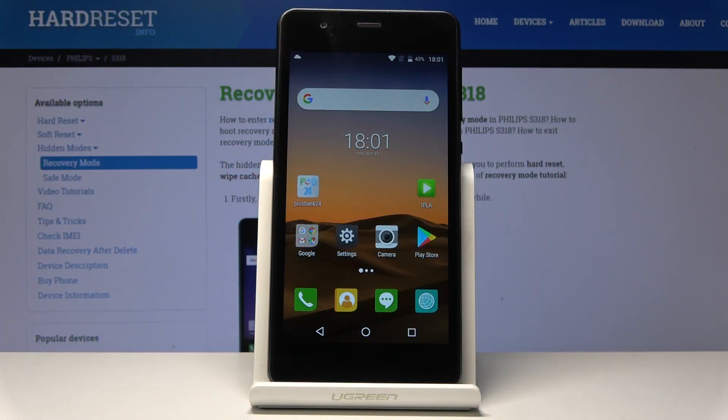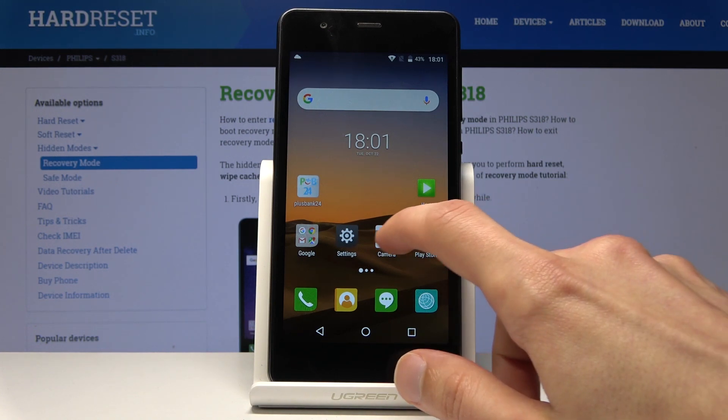Welcome. The name is the Philips S318 and today I will show you how to perform a hard reset of the device through factory mode.